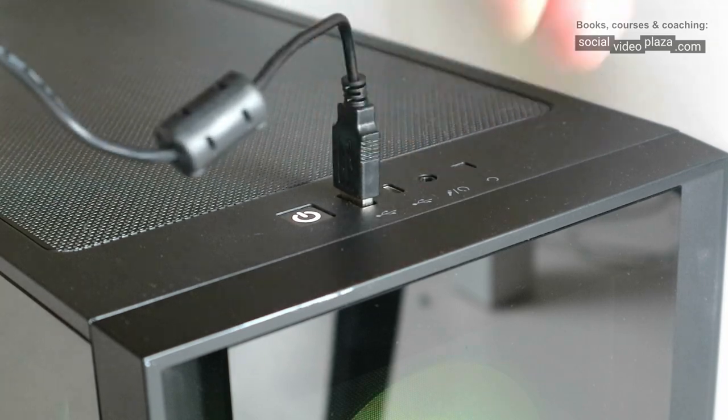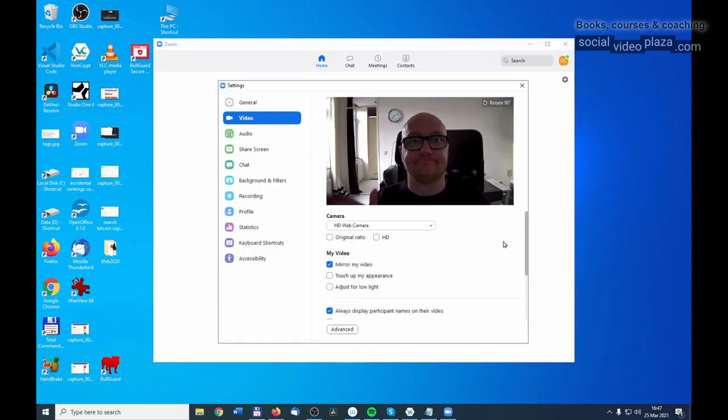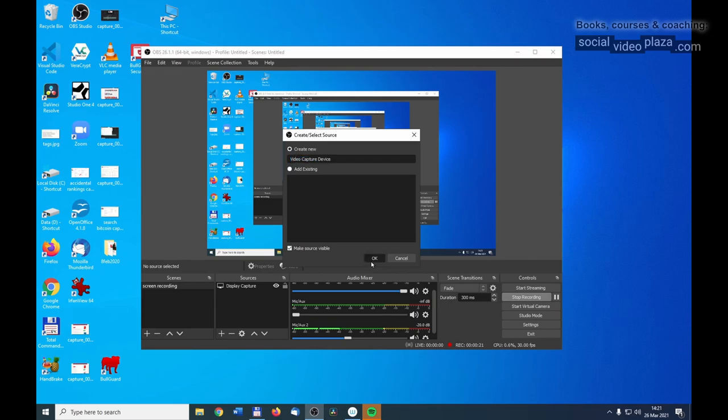Installation is quite easy — plug it into your USB port and Windows gives you a pling-plong and tells you that you can use the device. On Mac it works the same, just plug in the webcam and it works. I tested it on both operating systems, so you can use the webcam with Zoom, Skype, and OBS for streaming on YouTube and Twitch.